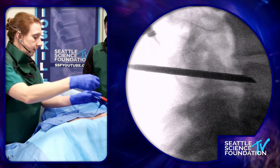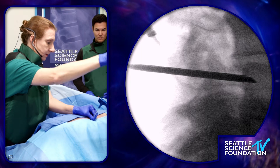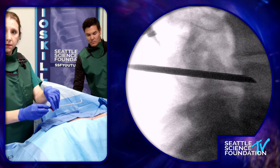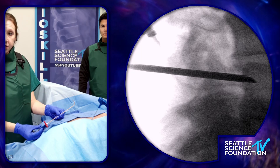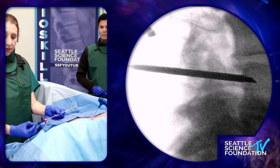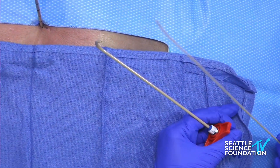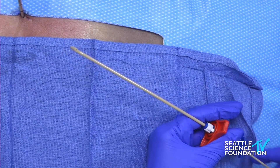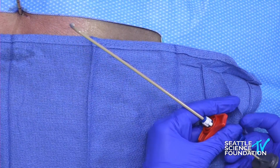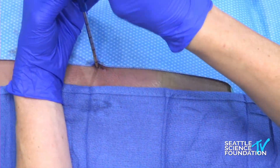That looks like it could be it right there. I'm going to take out this beveled stylet, and my assistant is passing to me the introducer sheath. This introducer sheath has preloaded in it the straight tip stylet. You could also preload the J-tip stylet, but that's pretty rigid and can be hard to advance through very easily. So many times we use the straight tip to begin.